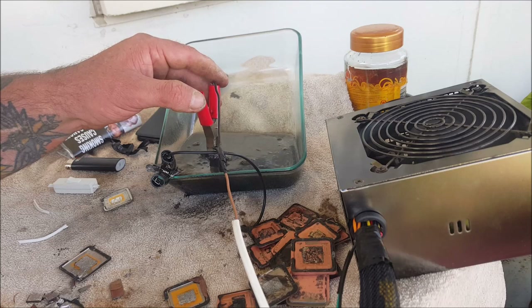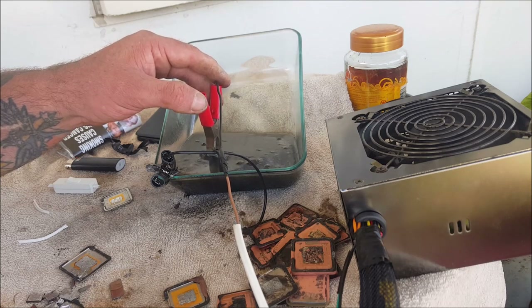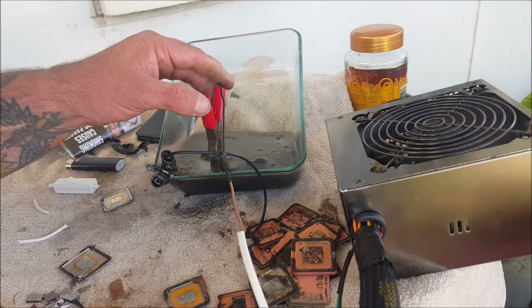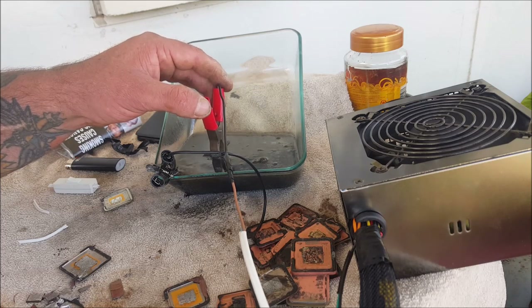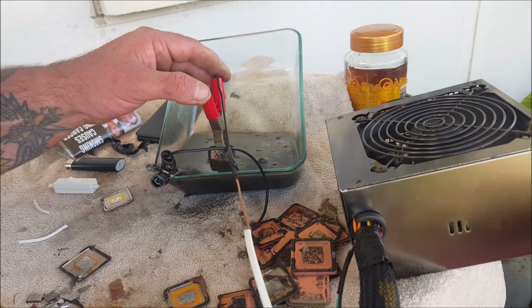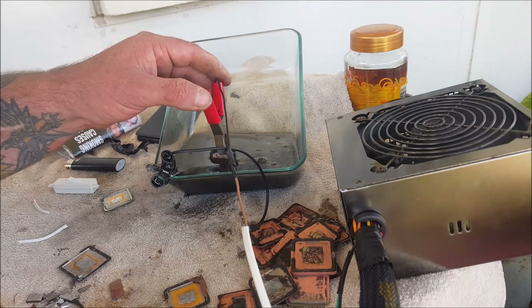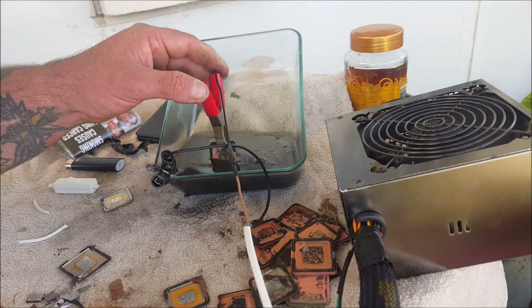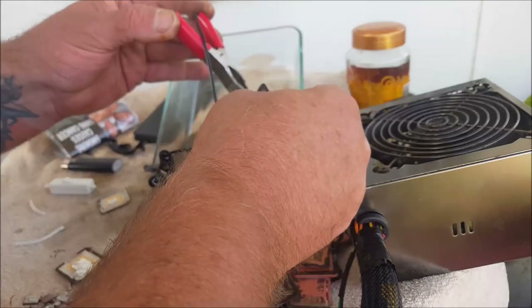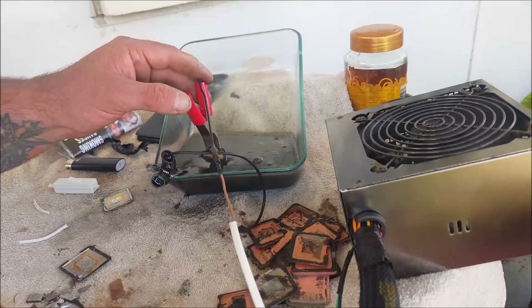I was looking for some brass or copper fly screen to make a basket and do the same thing but with pins and other gold-plated items — without having to go and buy it. As I've said many times, being on a pension I can't really afford to just go and buy stuff. I have found some aluminium fly screen, but I think aluminium will just be eaten up straight away — probably just fall apart. I will try and see if it works; it might surprise me. And if it does work, I've got some pins and things I can make another video for.